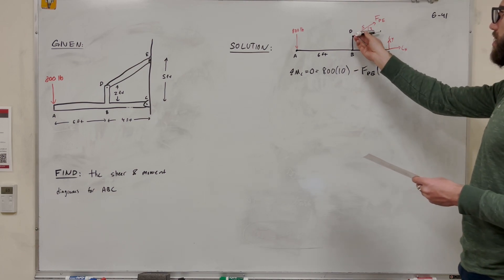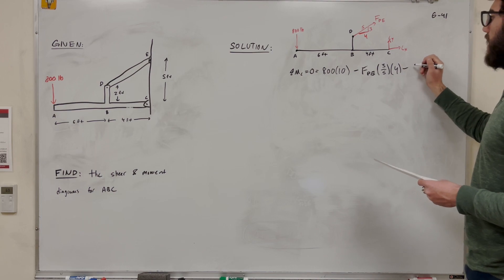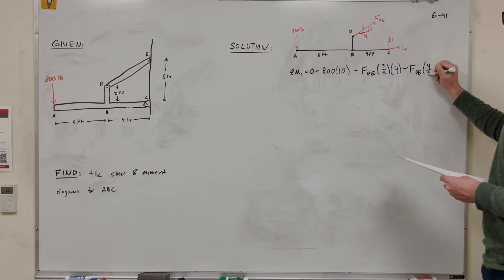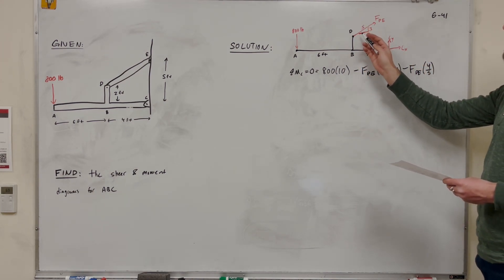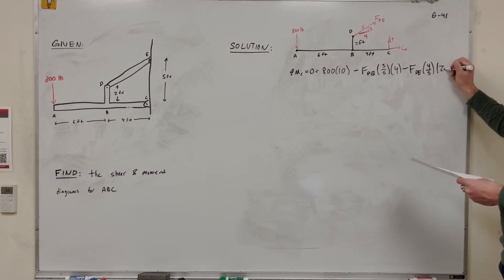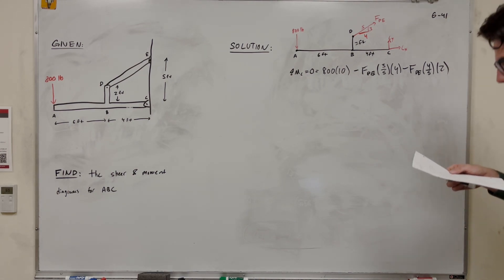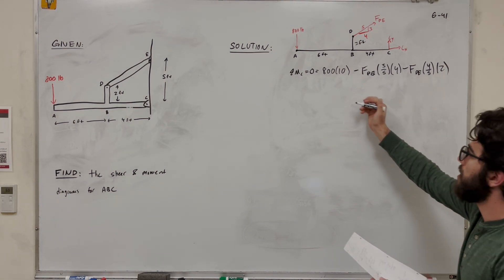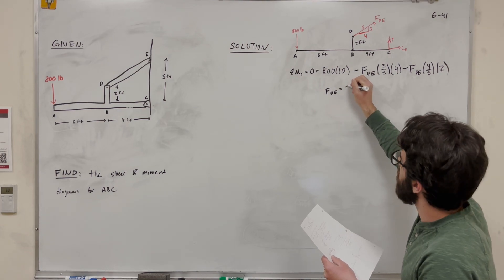Now looking at the X direction of force DE — it's pushing in a way that also makes us rotate clockwise, so we subtract force DE times 4/5. For the X-direction force, we need the perpendicular distance in Y, which is 2 feet. Solving for force DE — factor it out, move things over — we get that force DE is equal to 2,000 pounds.